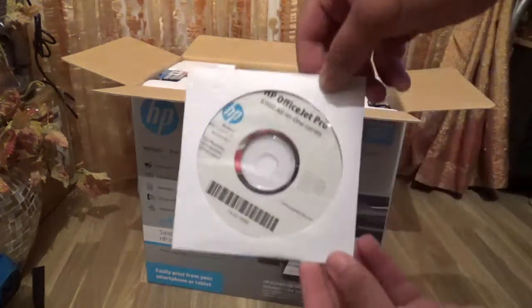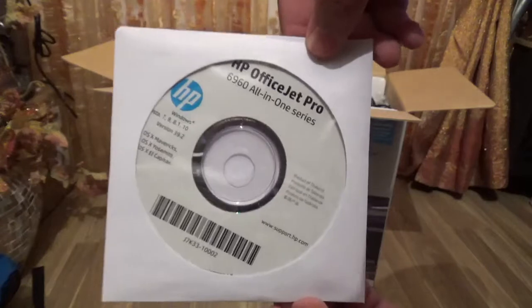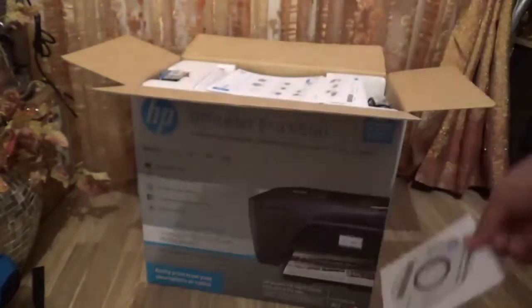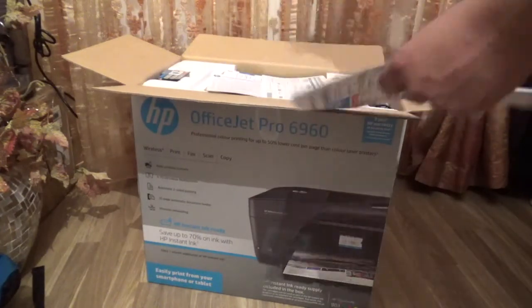The first thing here is the CD you get with it — the HP OfficeJet all-in-one software. Some computers like Macs require CDs, but all computers these days have wireless capabilities so you don't really need a CD.